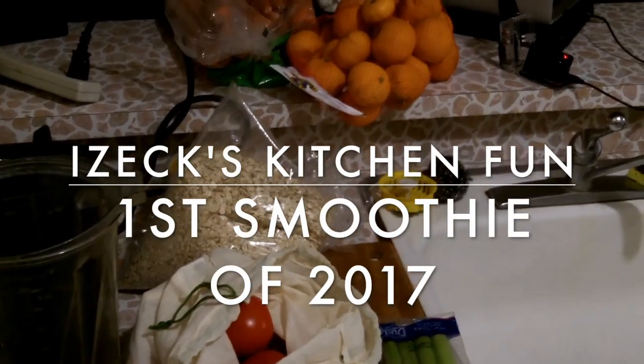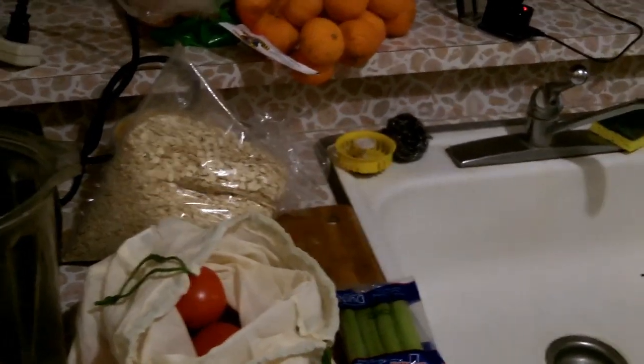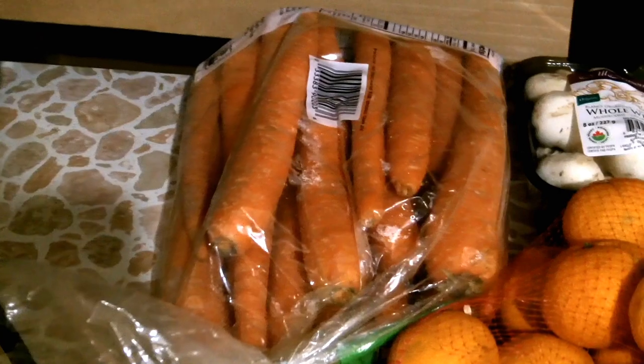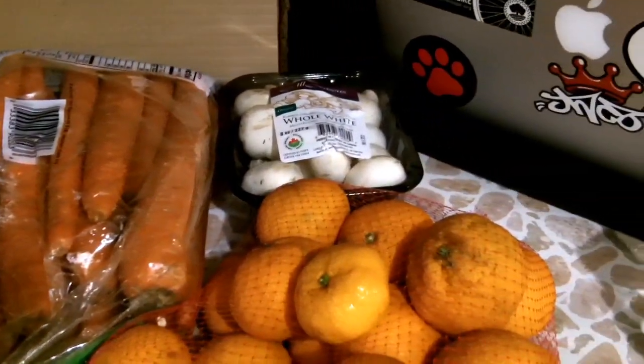Alright, today I'm going to be making a pretty big smoothie with a bunch of stuff I need to get rid of. Some carrots — I'm not going to be able to get rid of all those, but I don't need to. Use some mushrooms, white ones.